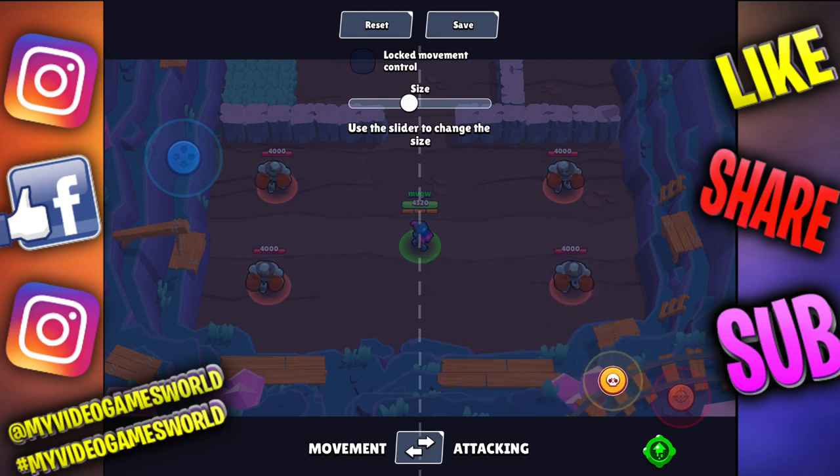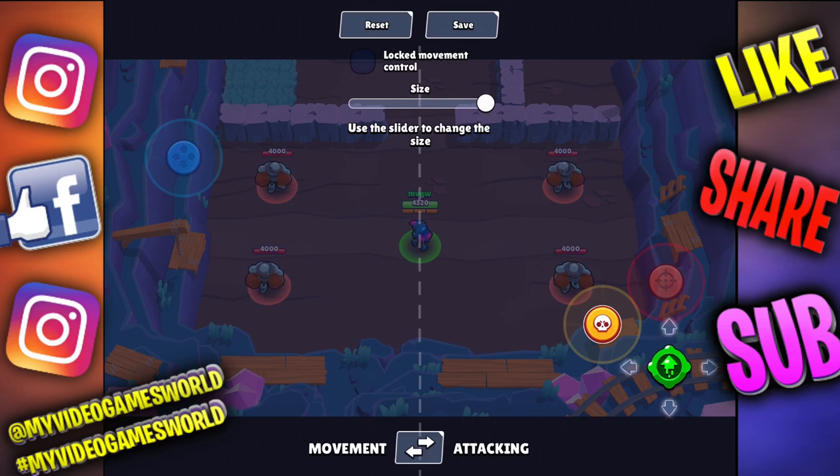On the attacking section, I'm gonna move those up a little bit right here and size them bigger as well. Then my superpower — I'm gonna put it right there. Sometimes going this way is just a pain, so I'll put it right here. If you want to reset your controllers, just press the reset button and then save.